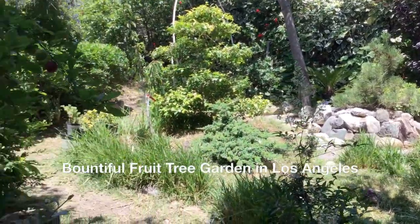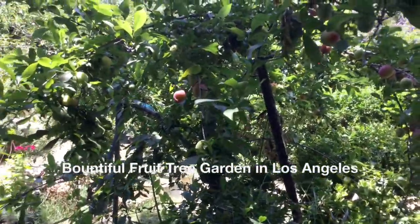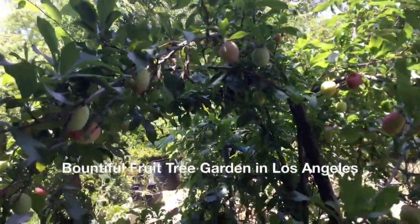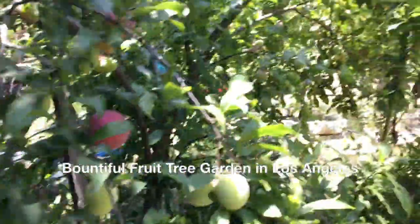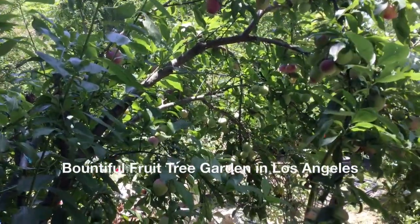And here is our weeping plum. The fruit is not ready yet — maybe another week or so. Lots and lots of fruit. When it's ripe, you can see it's better than this here. A lot of fruit there.